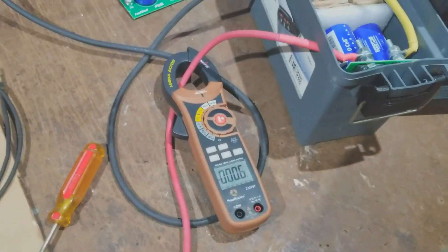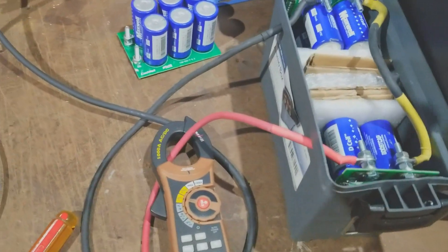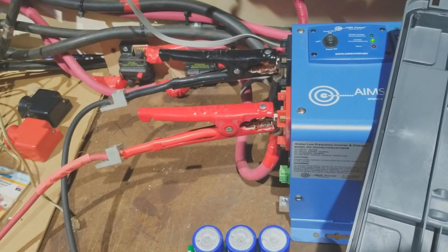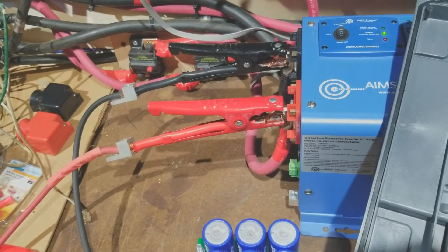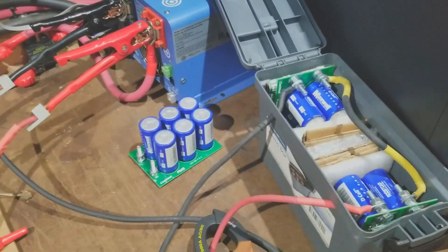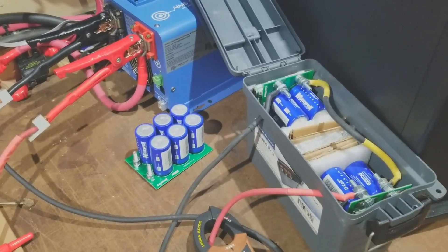A lot of people don't understand how much surge current these will handle or what they will help with. Sometimes your battery banks can't provide full current on a surge. Let's say you're drawing 50 amps and your battery bank can only provide 40-amp surge current, because certain batteries have a surge rating. Basically it's saying you can pull 50 amps continuously or 40 amps — but you need to draw 50 or 60 amps on a surge, and then it'll settle down.